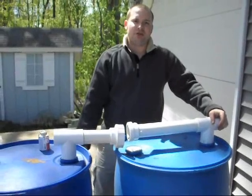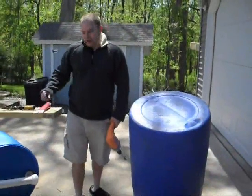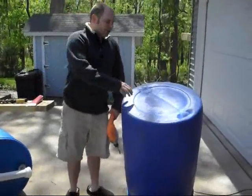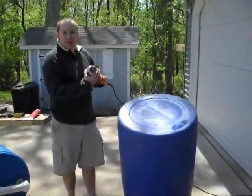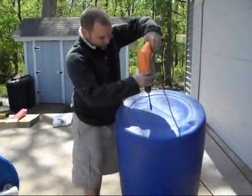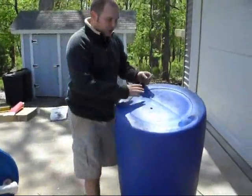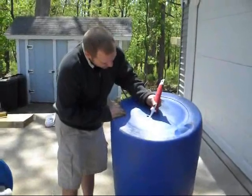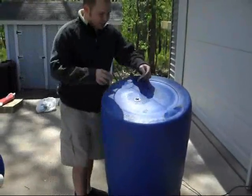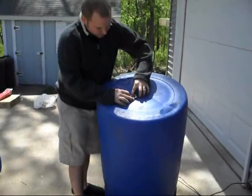Next we're going to drill some air holes in the top of these barrels. That'll allow the air to escape as the barrels are being filled up. Now for the last bit, we need to make the air hole — where the air can escape as the water is filling from the bottom up. I have now turned the barrel over, and I just have a 5/8 drill bit. You can use whatever size you'd like, but you'll just make a hole in the barrel. This is where you'll use your tin snips or something that will cut your screening. The point of using the screening is to keep the mosquitoes from getting in. The screening will go just over the top, and that's where I'll use some of the silicone sealant. I'll make a bead all the way around the hole here and then put the screening over it.